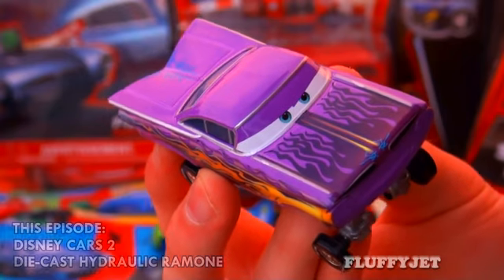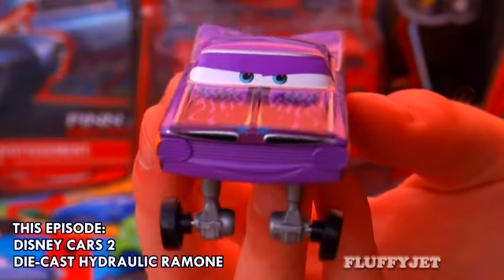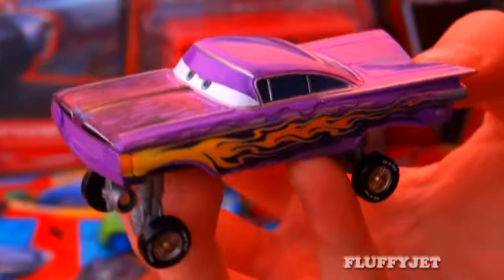Looking good! Here is the awesomely designed hydraulic Ramon. We gotta get you some headlights, man! The hydraulic diecast version of Ramon is very impressive.